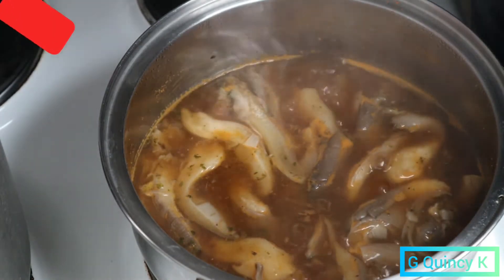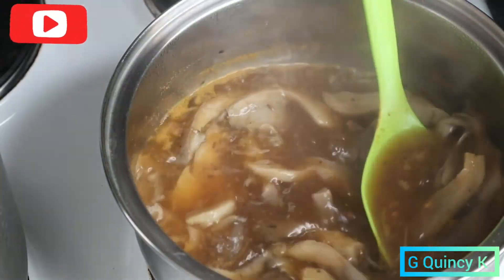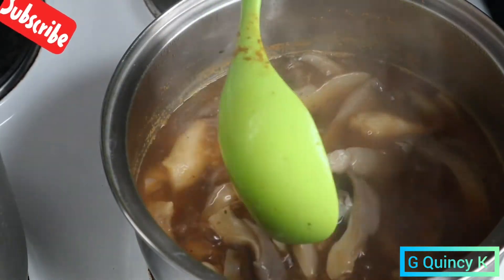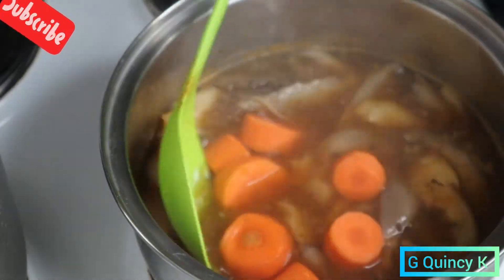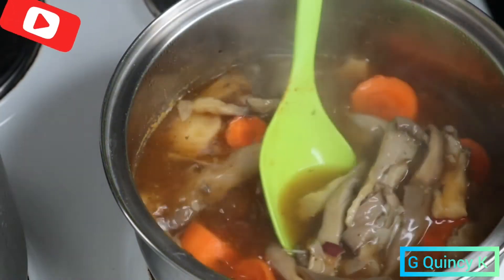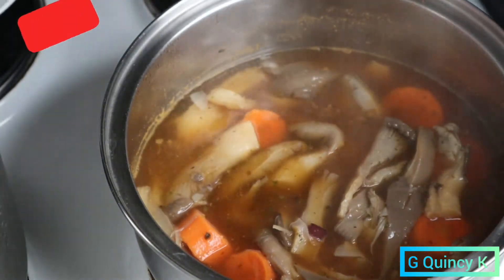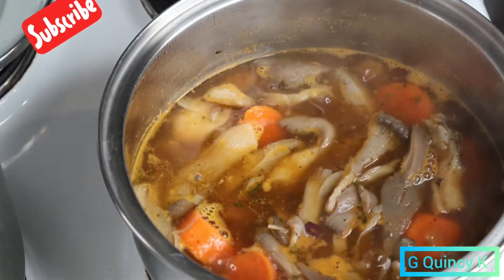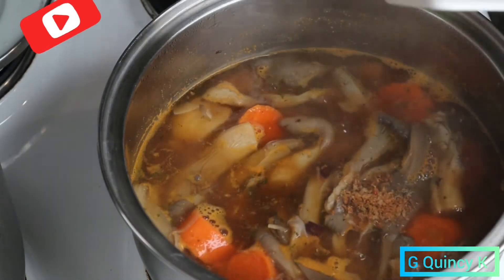I like taking mushrooms during winter because of the cold. Then I'm going to add the carrot. I'll also be adding ehu — if you don't like ehu you can leave it and cook it that way.